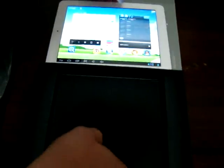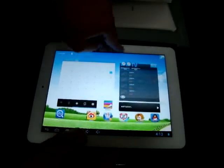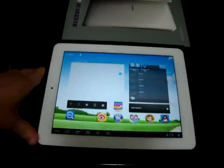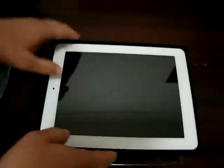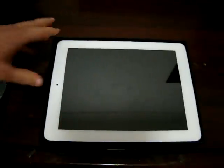We'll also include an OTG cable from Deals Prime. So this wraps up the Novo 9 Spark unboxing. Like our video, subscribe to us on YouTube, and we'll be back with part two where we'll be checking out this tablet in depth. Stay tuned — thanks for watching.